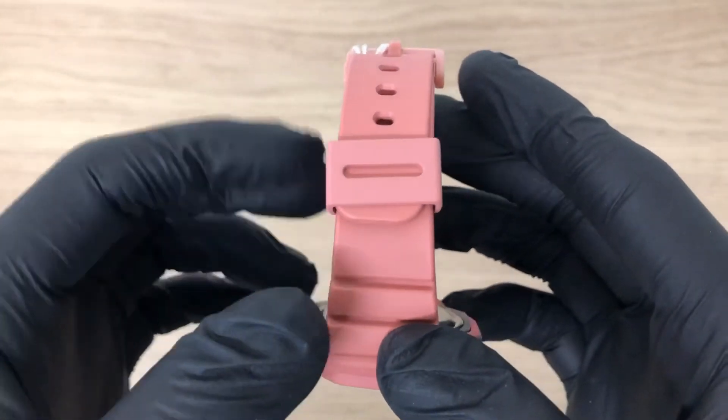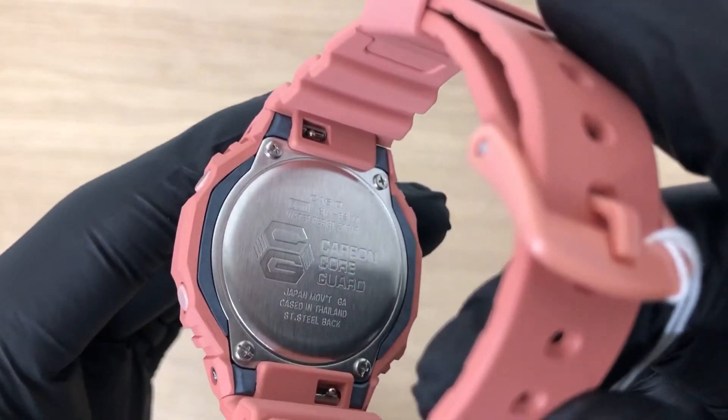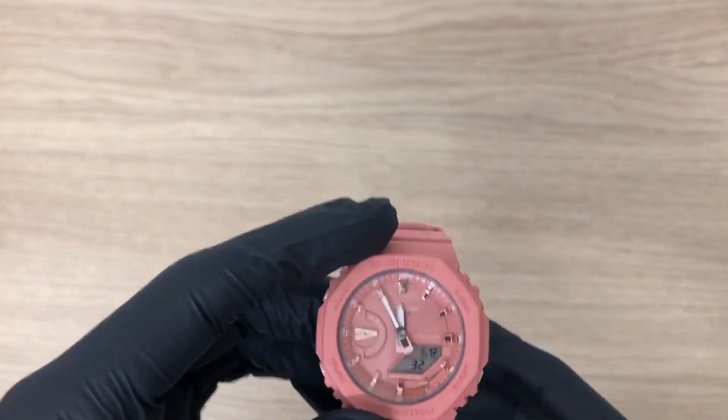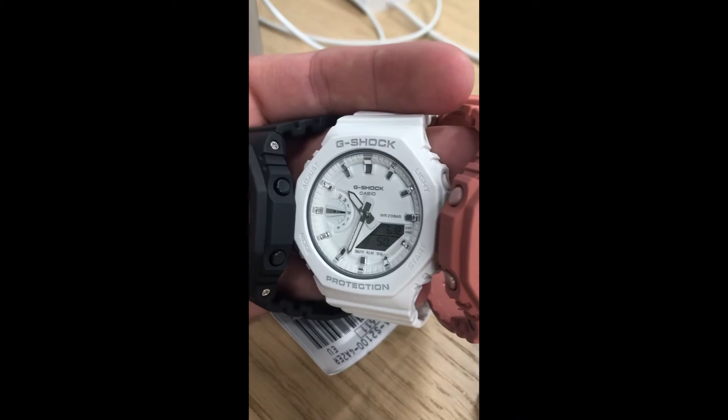The case is made of carbon and the strap is made of plastic. On the back of the case you will read 'Combat Core Guards,' which makes the watch extra tough and light. If you're interested in the ladies Casio, the link is in the description.